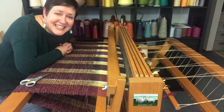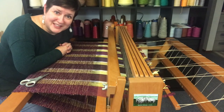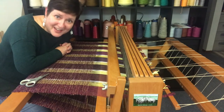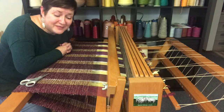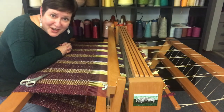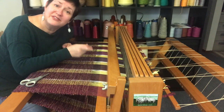Hey everyone, it's Chris Acton with Acting Creative and this is A Hand-Woven Experience, episode 11. This one, my friends, this is a good one. We are at the end of our seven-part series showing you a weaving project from start to finish.